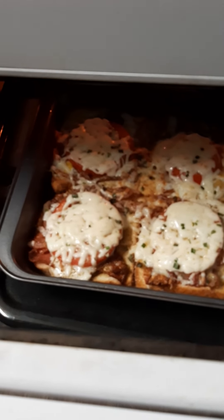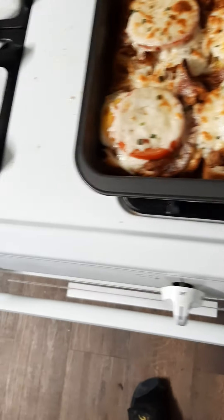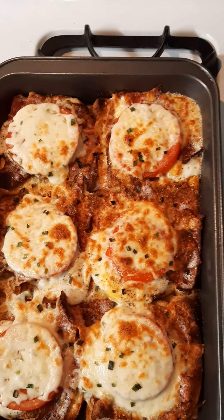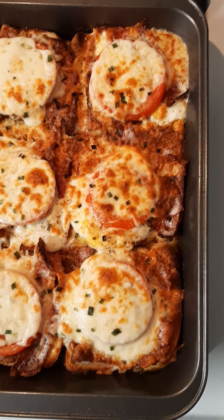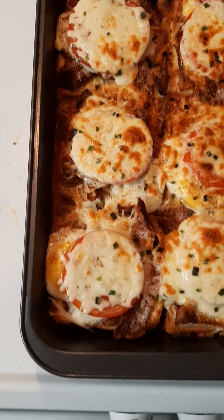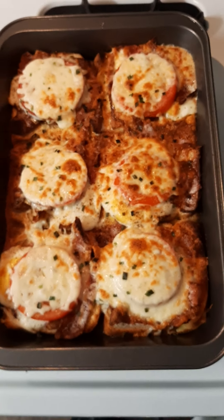They look pretty good. I'm going to give them a little bit longer, then take them out and see what they look like. That looks pretty good — hopefully not too crispy. I'm going to put them on a plate and see what they look like and taste like. I'll show you when they're on the plate, and that's it. That's a good recipe, I hope.